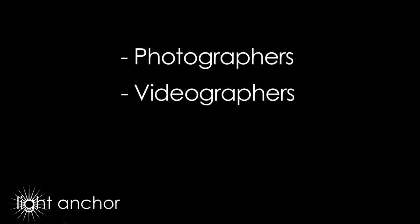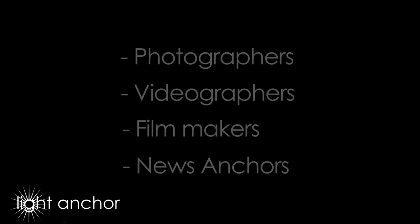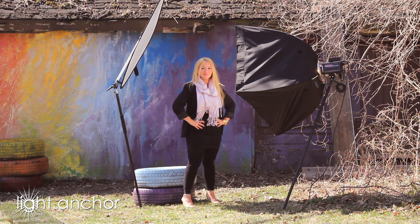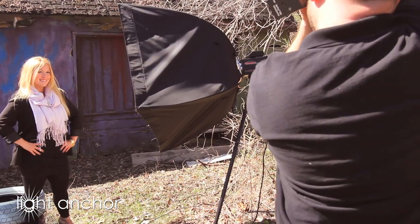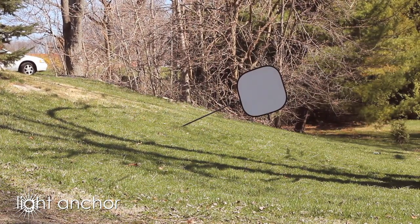Photographers, videographers, filmmakers, news anchors — anyone who needs to control their lighting in an unpredictable terrain needs the LightAnchor. Use multiple LightAnchors to achieve a studio-like setting in almost any terrain. LightAnchor can hold your equipment in almost any terrain.